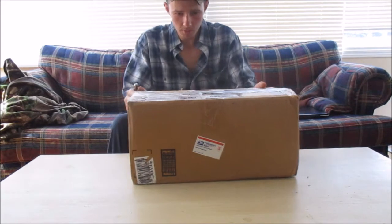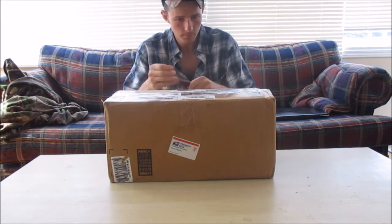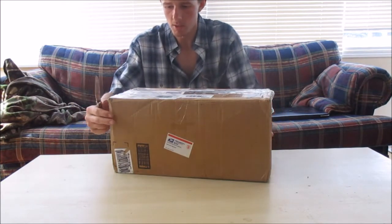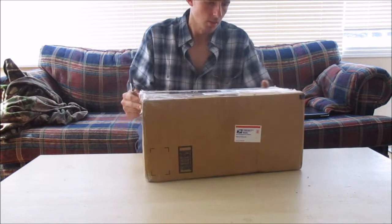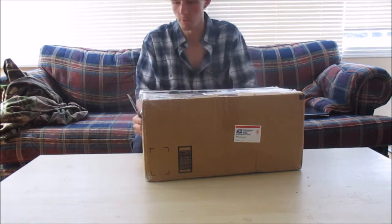Alright, we've got you guys up on the tripod here. We've got the Case trapper knife, of course. We'll open her up and see what we got. This came from Hemlock, MI, which I think is Missouri. Don't quote me.